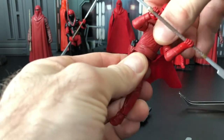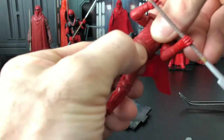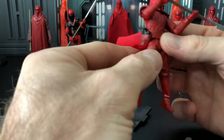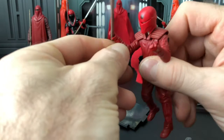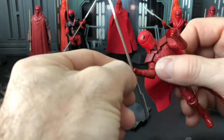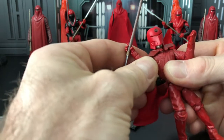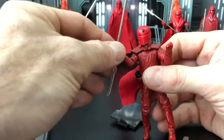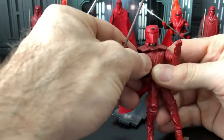He has twisting motion at the abdominals or waist — no crunching. He's got ball joints at the elbows and swivel at the wrists. He's got a ball joint on the head and shoulders. The shoulders are real stiff on this one. Overall, he's got really great articulation.